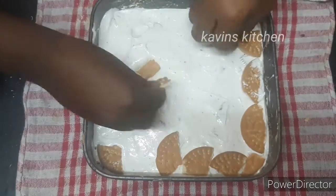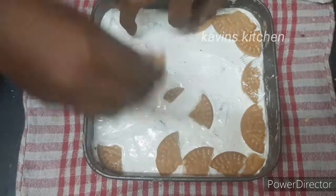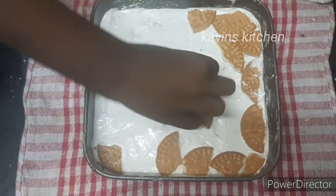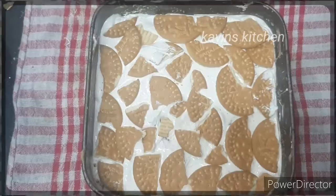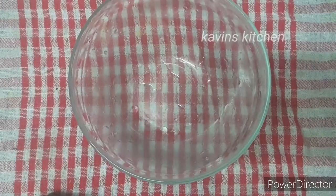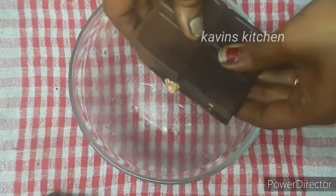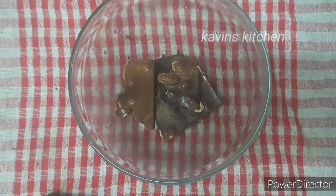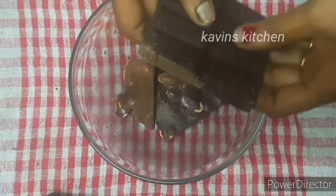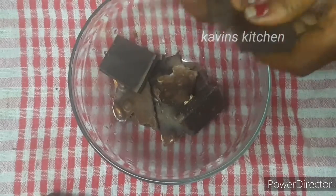You can add any biscuit for the second layer. Sprinkle a little bit of biscuit with a complete view. Make it set up properly and put it in the freezer for 3 to 4 minutes. We will use chocolate for the fourth layer. We will use chocolate as well as nuts, and dark chocolate.